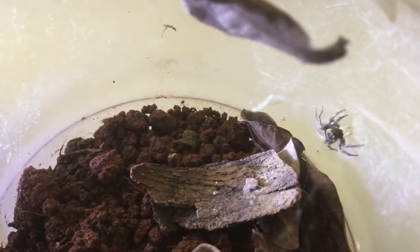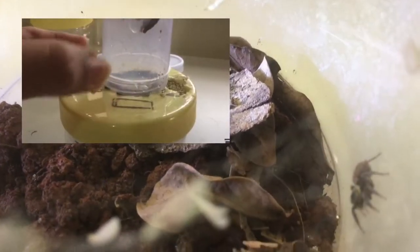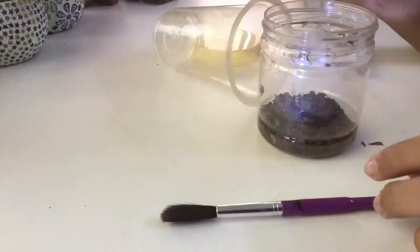This is my Hussarius Addisoni jumping spider. I had rehoused her into this enclosure in September. Ever since then, she has laid two egg sacs. Let's get the current one out of her enclosure right now.